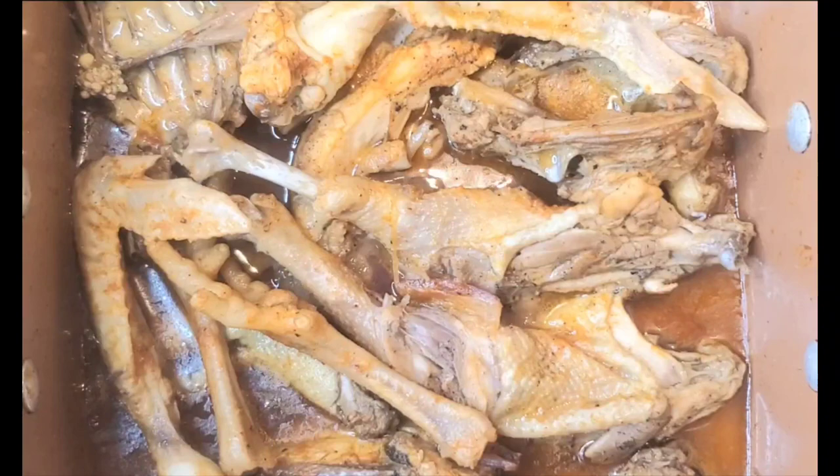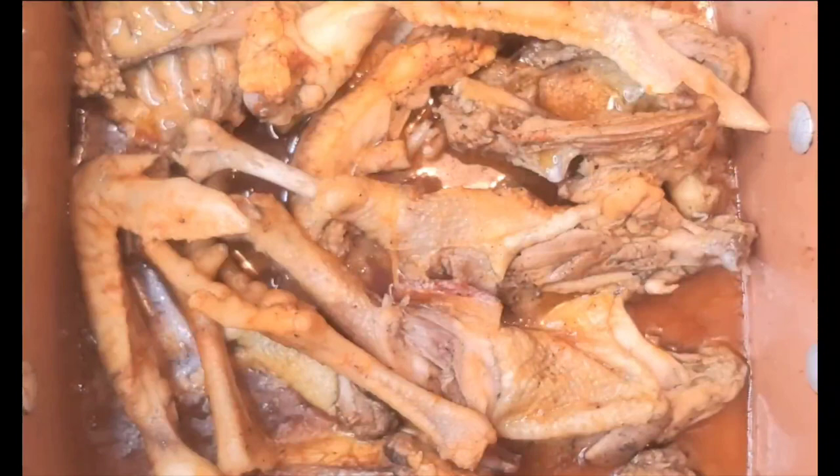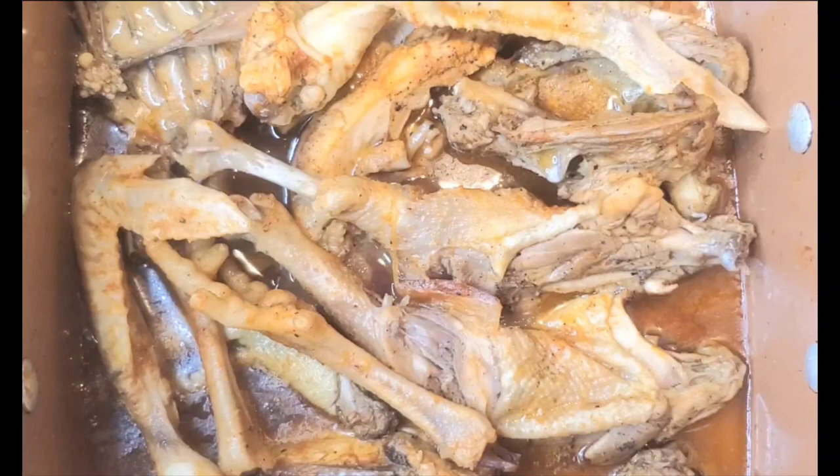Let me actually show it to you — this is what I use. Pretty much these two things right here. Believe me, these two things, you can't go wrong. Everything else you can add — some people like to add curry to it — that's all left up to you.